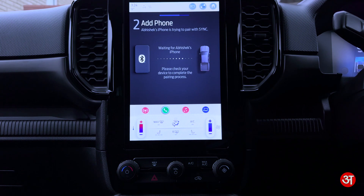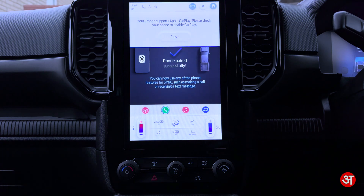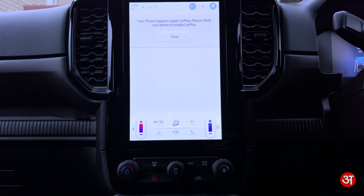On my iPhone it's now saying Allow Contacts and Favorites Sync — I'm going to tap Allow. For your safety, please stay alert to changing road conditions and use Sync's voice-activated features while your vehicle is in motion.